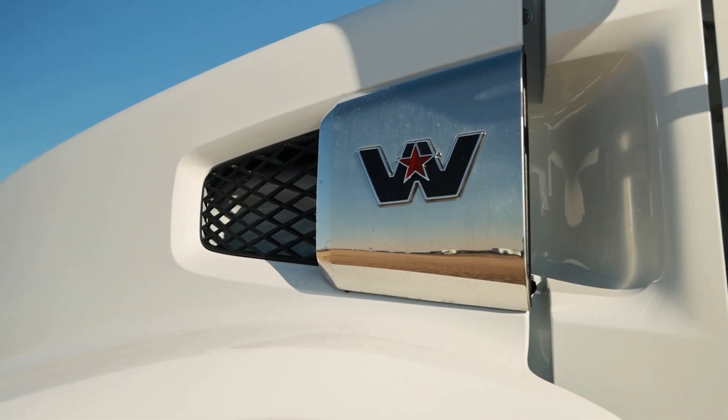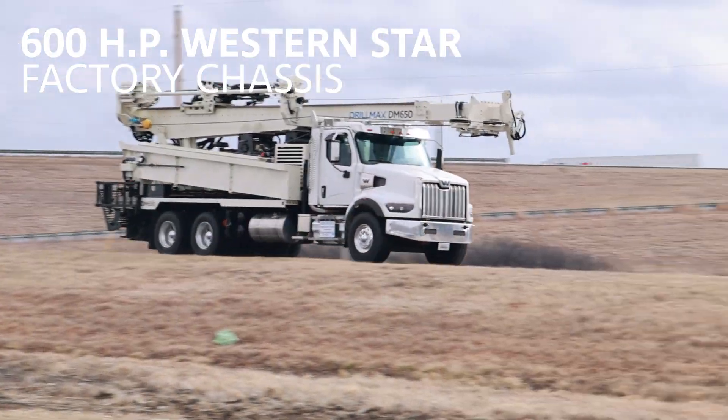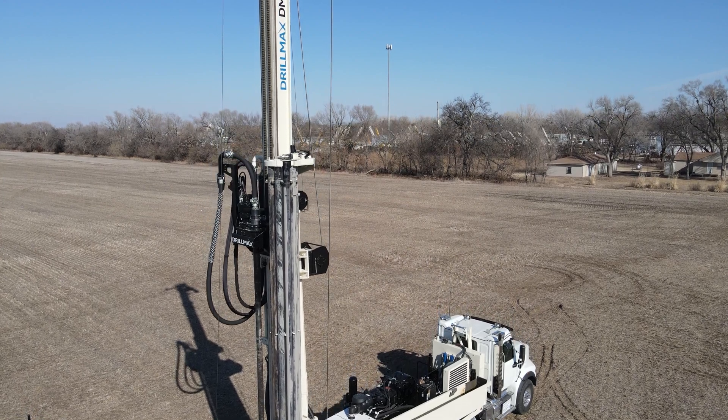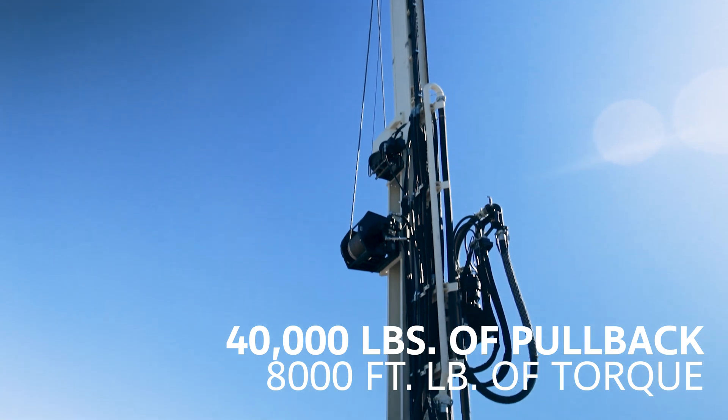Drillers also appreciate the power and comfort of the 600-horsepower 49X Western Star factory chassis, engineered with power to pull and push thanks to a 28.5-foot stroke, 40,000 pounds of pullback, and over 8,000 foot-pounds of torque.